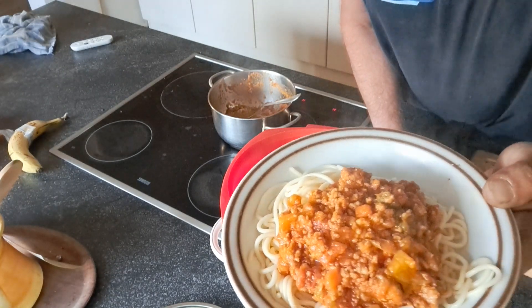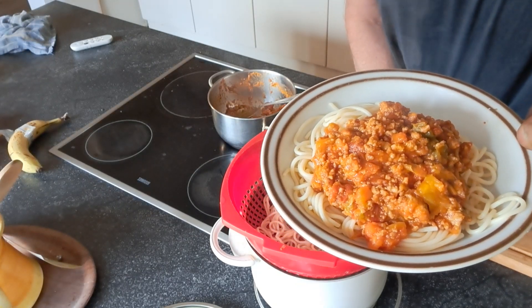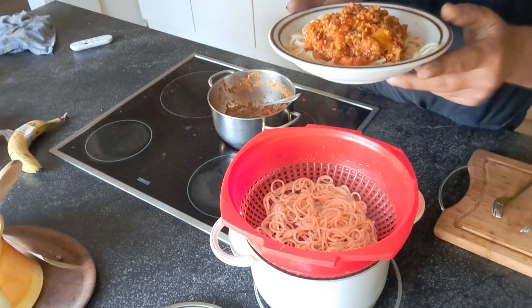My spaghetti I'm making. Thank you for watching. Thank you, everybody. Give me thumbs up. Thank you. Have a good weekend, everybody. Bye-bye.